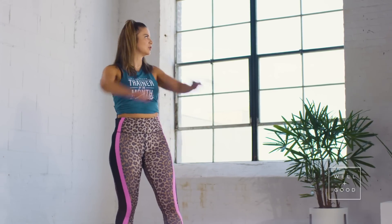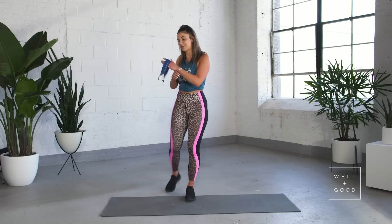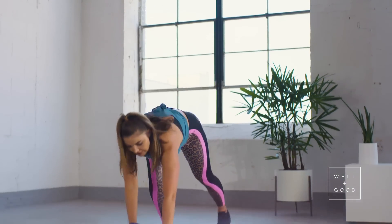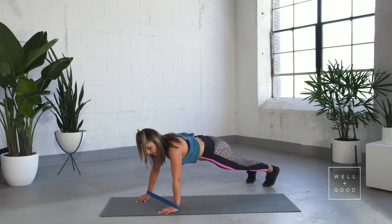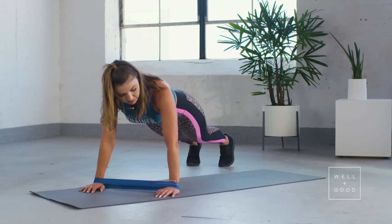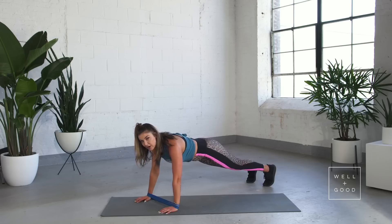Are we feeling it, gang? All right, next we've got wide arm push-ups. Band's going to go around your wrist, coming into a push-up position. Hands going to be nice and wide — we want our elbows to be pointing out. Don't worry about keeping your hands super close to your body for this one; it's going to work as much of the backs of your arms as possible.